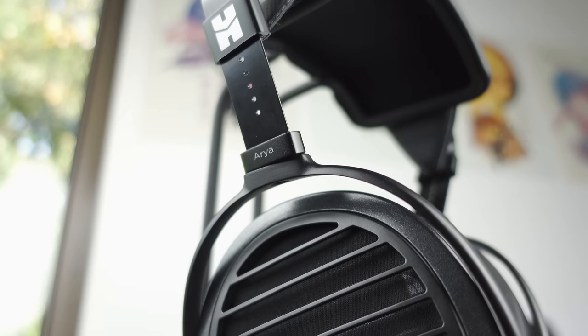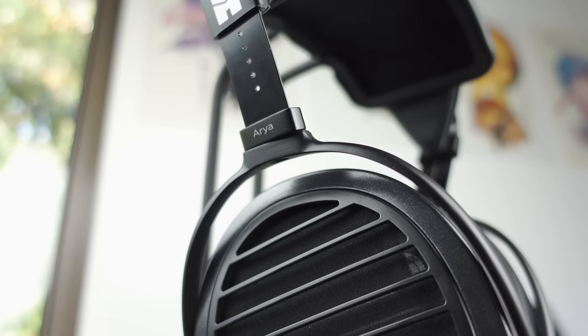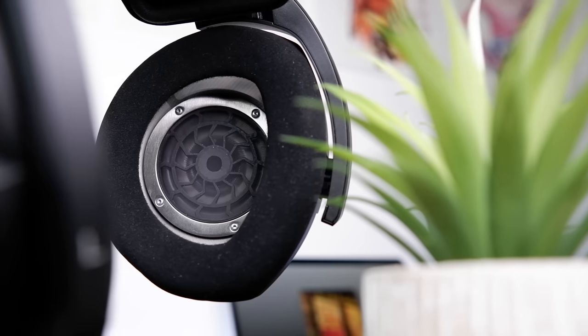Now we've reached the section most of you are here for, and that is the sound. Both of these headphones have very similar tonalities, which is fairly unsurprising given they were both designed to be reference-class headphones. Their sonic character can be described as pretty neutral with linear responses that seek to stay as true to source as possible. Most differences between the two are derived from their respective driver technologies, which have a pretty significant effect on their sonic presentation as well as their technical performance.